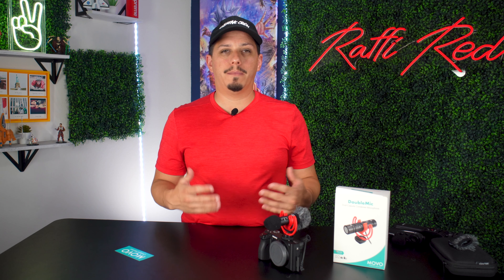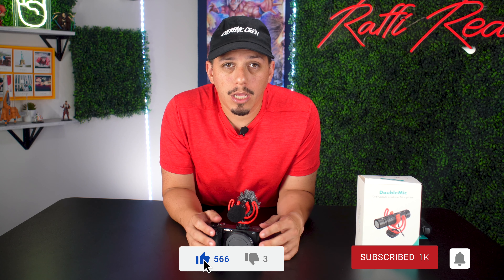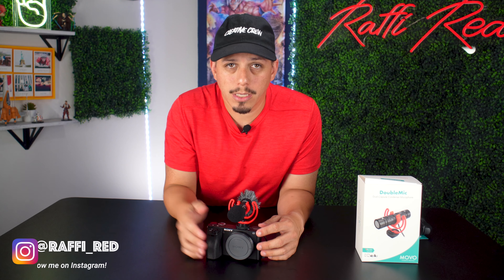One of the reasons I recommend Movo is because they're budget-friendly, made of great quality, and produce great audio. There are a lot of mics out there that can be very expensive, so if you're on a budget and want to improve your audio at an affordable price, this is the way to go. That was the review of the Double Mic from Movo — thank you to Movo for sending the mic and the cool hat. If you found this video helpful, hit that like and subscribe button, and don't forget the bell icon. Follow me on Instagram at raffi_red — thanks for watching, Rafi Red signing out.